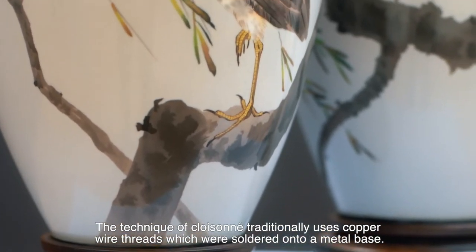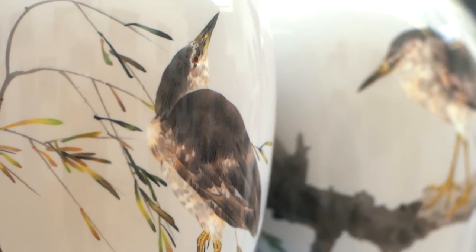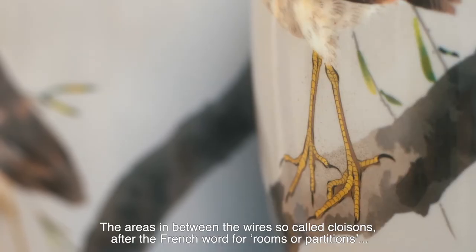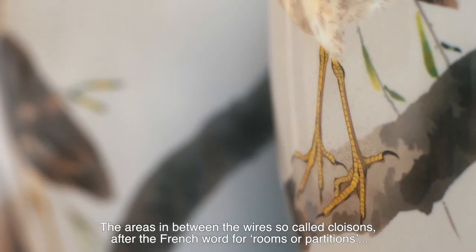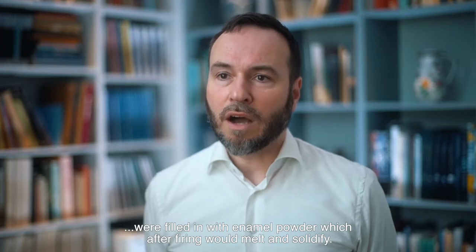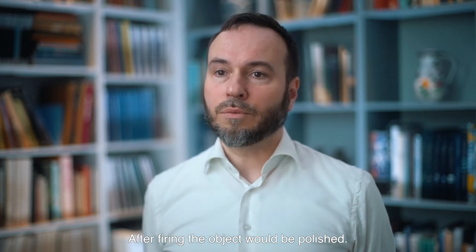The technique of cloisonné traditionally uses copper wire threads, which were soldered onto a metal base. The areas in between the wires — so-called cloisons, after the French word for rooms or chambers — were filled in with enamel powder, which, after firing, would melt and solidify. After firing, the surface would be polished.